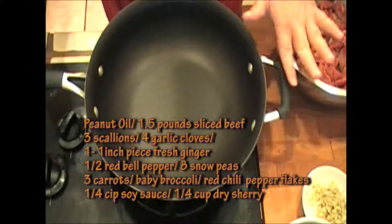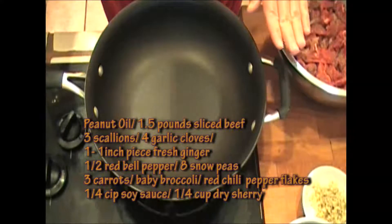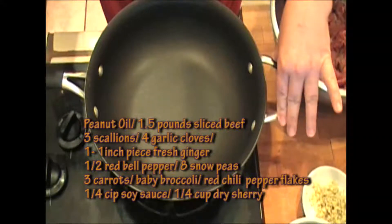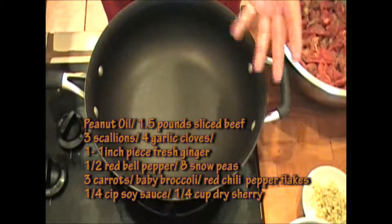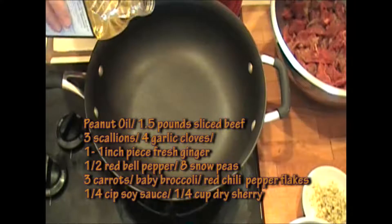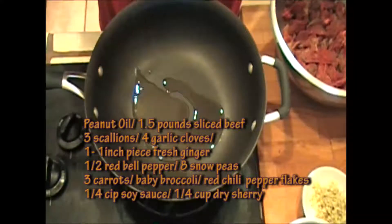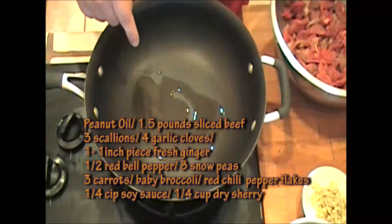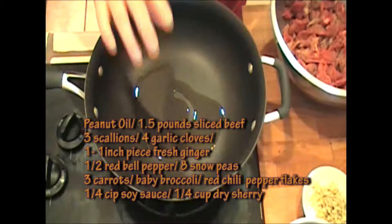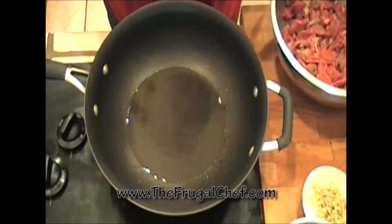One of the most important things for our stir-fry is to have a really, really hot pan. I'm heating up my pan here — it's in the shape of a wok, so if you have a wok, that's awesome. I'm just gonna add about two tablespoons of peanut oil in here, and I want this oil to be almost like smoking hot. This is ready — it's super hot.